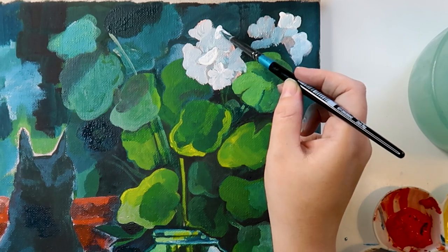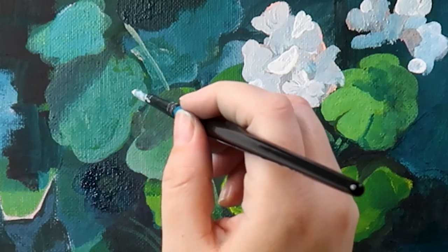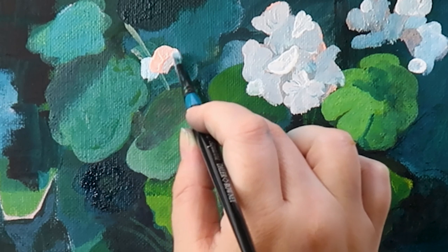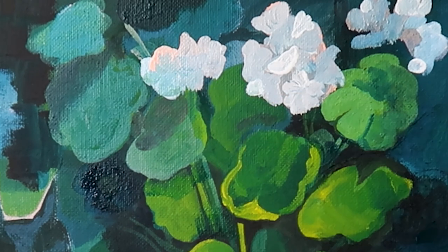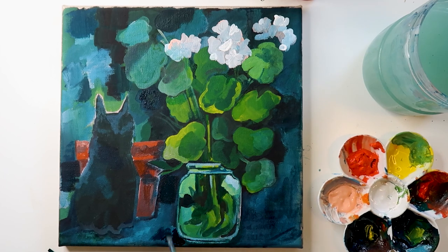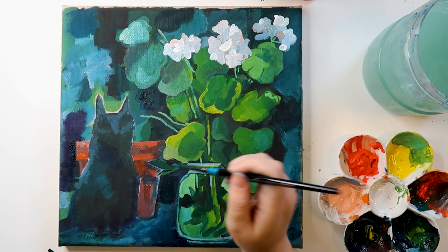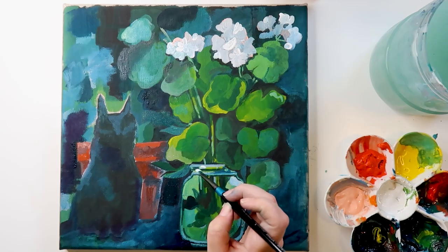I'm going in and highlighting the flowers now. Once that pink underneath was dry, I think it really brings them to life. Zoomed in, the shapes don't necessarily make that much sense, but when you zoom back out your eye makes sense of it somehow — it looks like a flower. I really love when paintings do this. It's an impressionistic way to work, but I just love weird blocky shapes of paint with layers of color underneath — it's just visually striking.